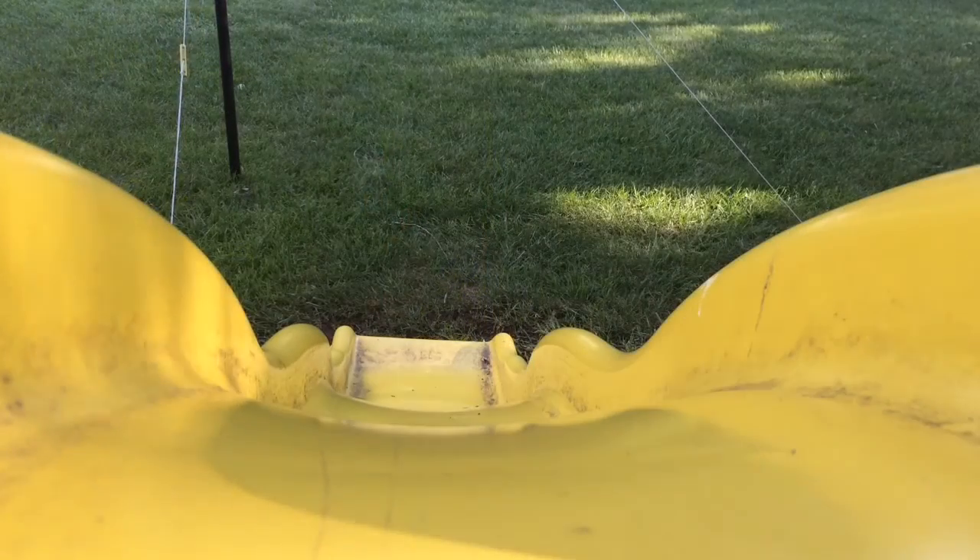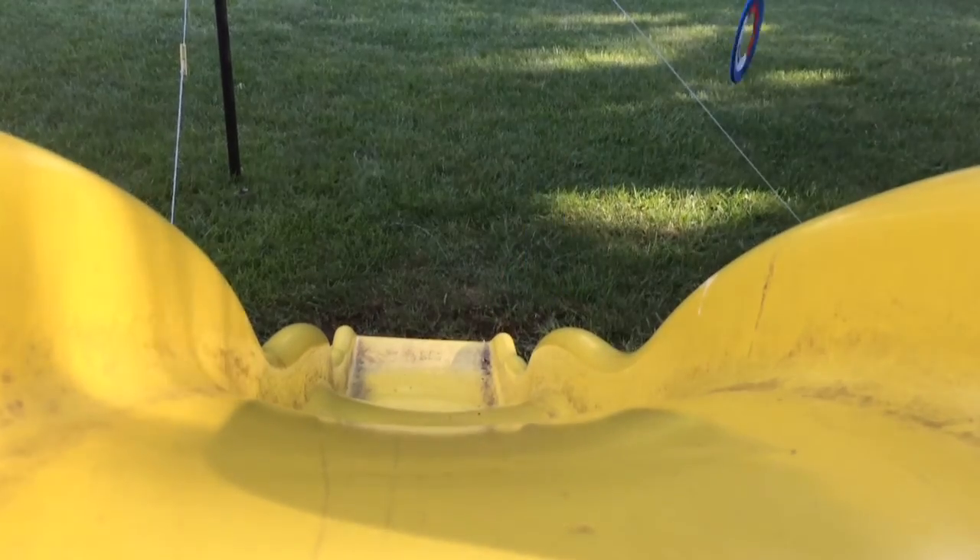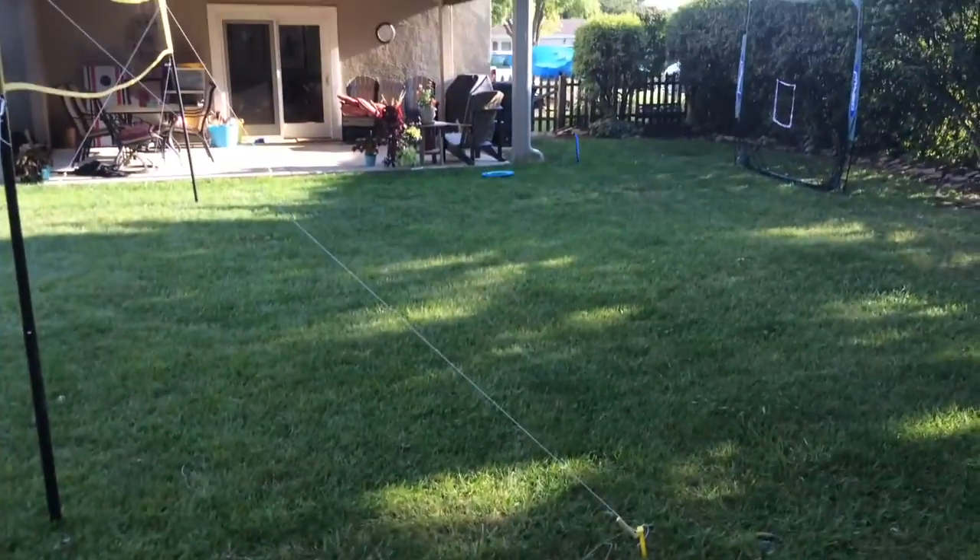This is the double slide bouncer shot. There's one, and there's two.